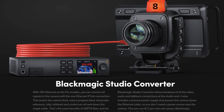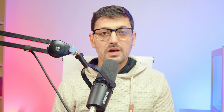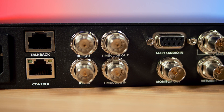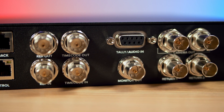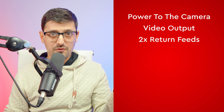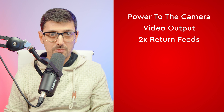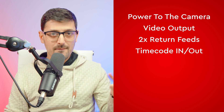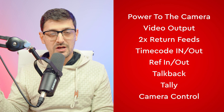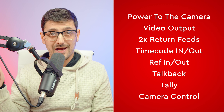It utilizes much cheaper and more readily available copper Cat6 cabling. You connect your camera to the converter via a Cat6 cable, and then on the back of the converter itself, you've got all of the inputs and outputs to connect it up to your ATEM, external monitors, and the rest of your broadcast infrastructure. So over one Ethernet cable, you get power to the camera, video output to send your video feed to a switcher or external monitors, two return feeds, timecode in and out, reference in and out, talkback, tally, and Blackmagic's camera control for shading and color calibration.